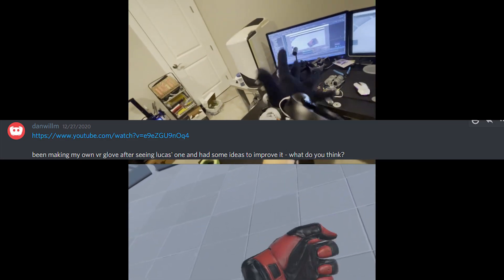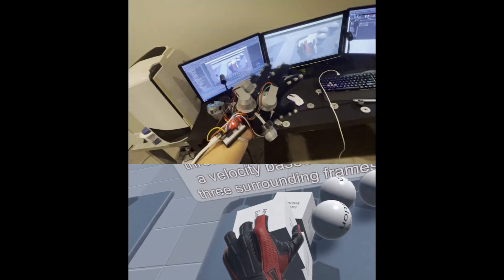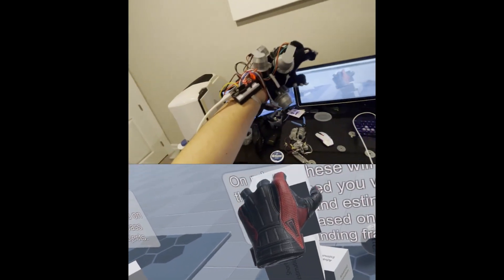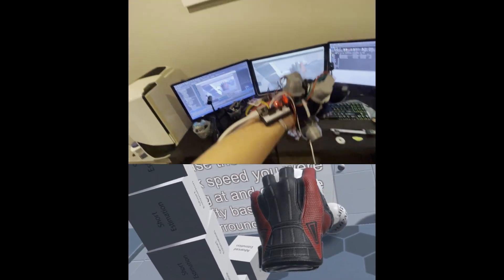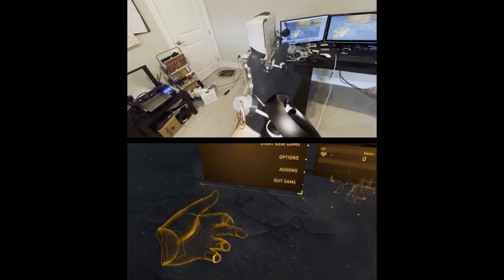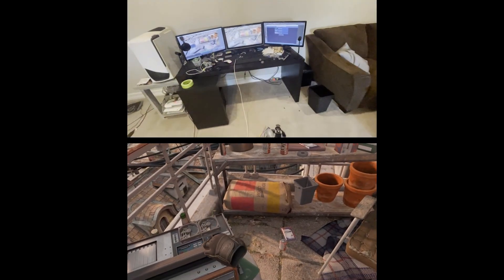Luckily a user from our Discord server, Dan Willem, told me he was inspired by my glove, made one of his own, and was working on a driver himself. After we both had our drivers working we decided to merge our projects into an open-source VR glove driver that anyone can use for a DIY VR glove. Here it is working in Unity with Prototype 2 — you can even pick up and throw objects. The glove displays your hand using SteamVR skeletal input, the same way Valve Index controllers work, which is what lets the glove be compatible with so many games. Here you can see Prototype 2 in Half-Life: Alyx — object interactions feel pretty natural, you can go through menus, use a joystick on the side of the finger for walking, and it works well in Pavlov too.